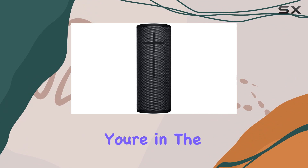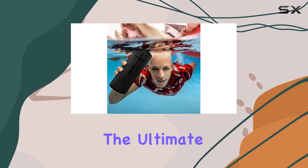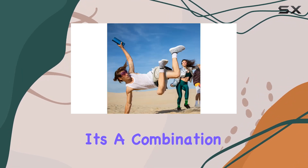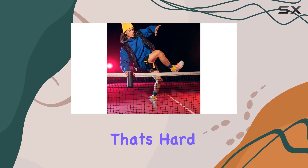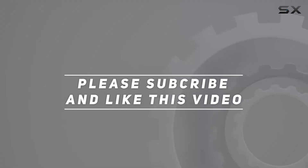In conclusion, if you're in the market for a rugged, waterproof, and powerful Bluetooth speaker, the Ultimate Ears Megaboom 3 bundle is a solid choice. It's a combination of durability, convenience, and impressive sound quality that's hard to beat. Check out the video description for updated pricing, and thank you for watching.